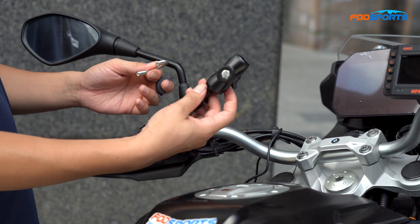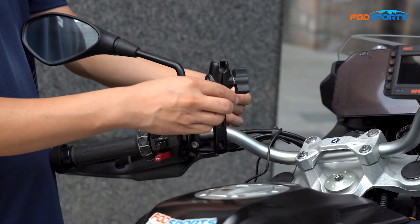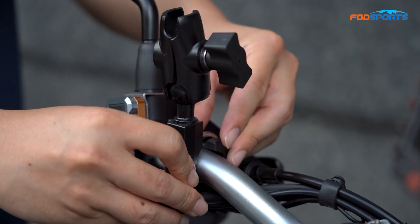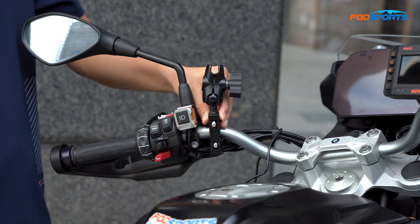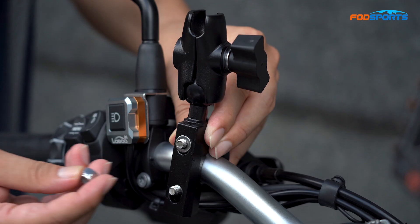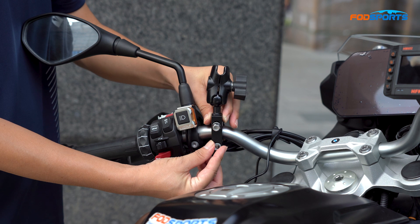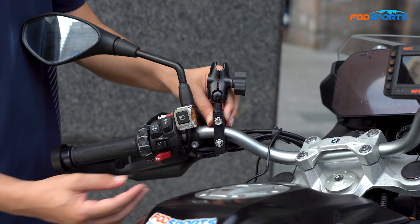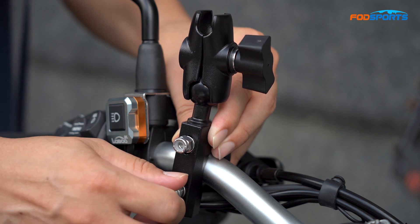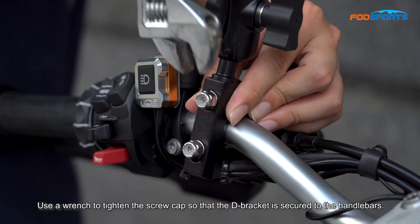Choose a good installation location. Put the D-bracket on the motorcycle handle, and put on the screw gasket and screw cap. Use a wrench to tighten the screw caps so that the D-bracket is secured to the handlebars.